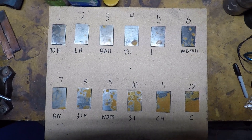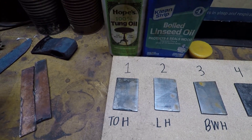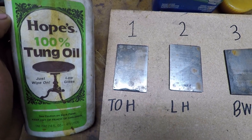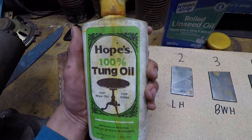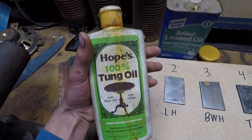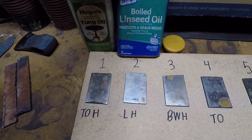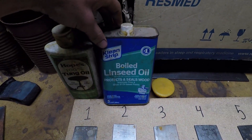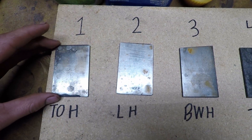Here are our rankings. In the number one spot we have tung oil that's been hardened — that one seemed to do the very best out of all of them after a week. Hope's tung oil is great if you want to stop rust — I love it and it's what I use on all my knives. Second place, which I also use on some of my knife handles, was linseed oil that's been hardened. These two are really close, but I think the tung oil is just a little bit better.